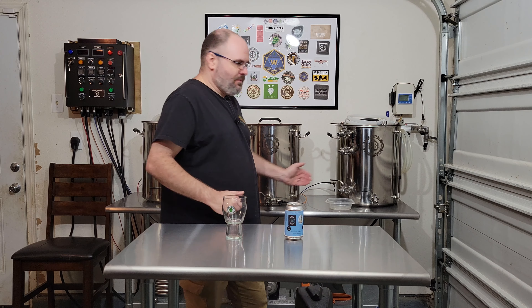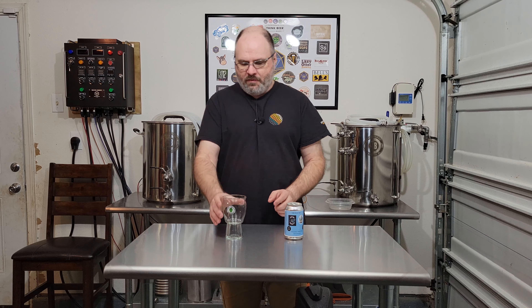Hey guys, Matt here, Wrecked Brewery. Happy Homebrew Wednesday. A little bit of a scenery change here. I actually picked up this table — finally came in today. So it's like half the size of my brew station, and it just gives me a better place to work, really.